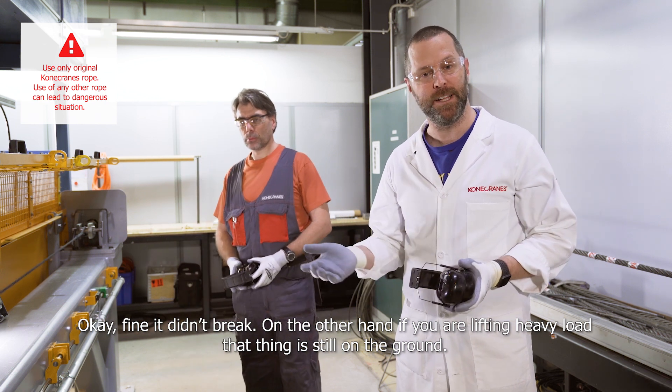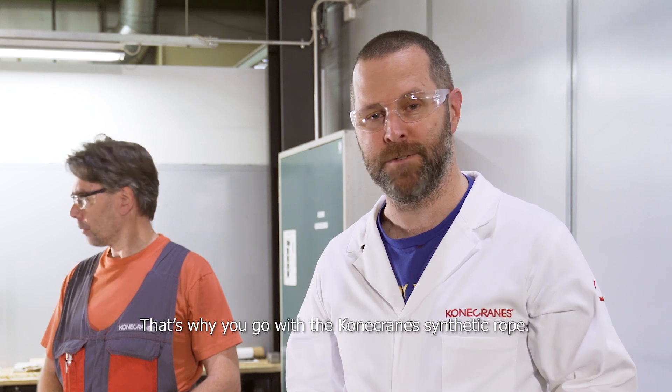It didn't break. But on the other hand, if you're lifting a heavy load, that thing is still on the ground. That's why you go with the Konecranes synthetic rope.